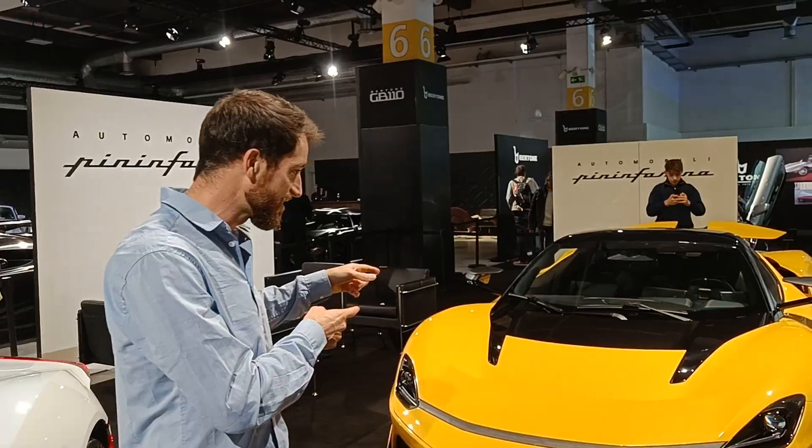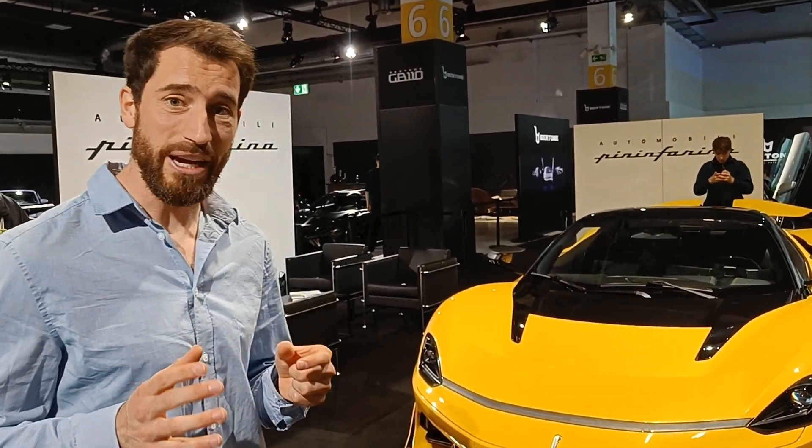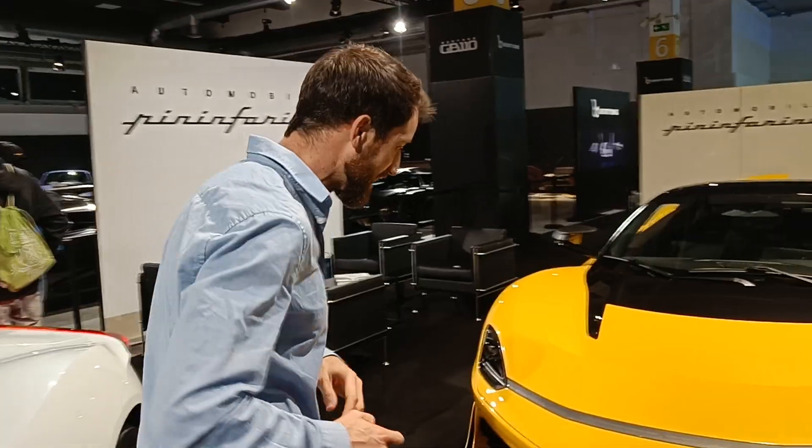Hey everyone, we're here at AutoZurek at Pininfarina, where they just unveiled a new version of the car. This is their electric hypercar. We're going to discuss some aero features on the car, so let's go along and see what we can see.